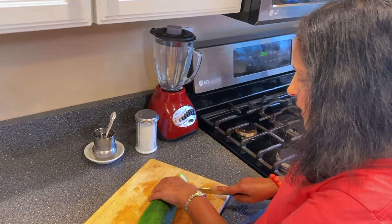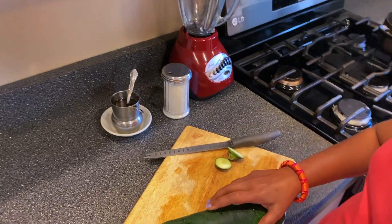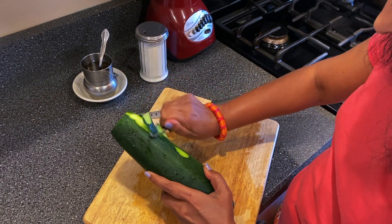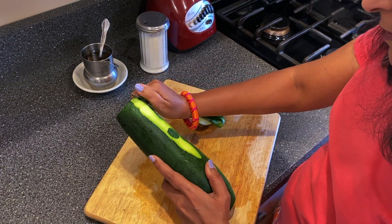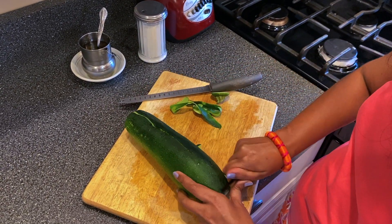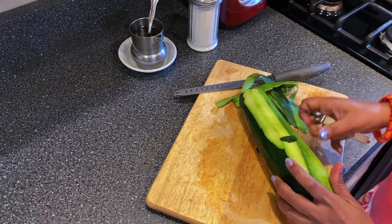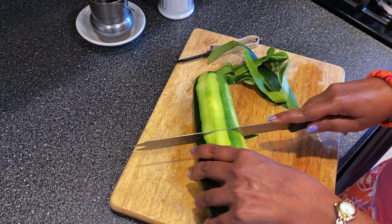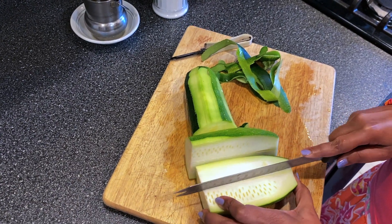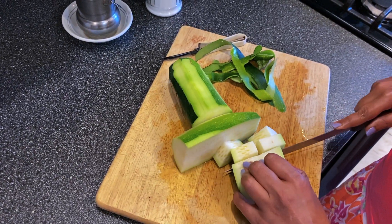I'm cutting the zucchini into small pieces. The skin of the zucchini is very tender, so there is no need to remove it, but you can take it out here and there randomly a little bit. Chop the whole zucchini into small pieces — it's a very tender vegetable and it cooks very fast.